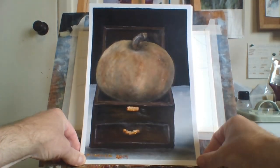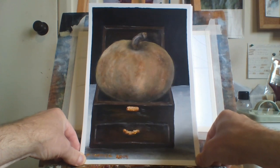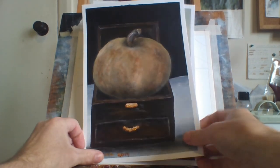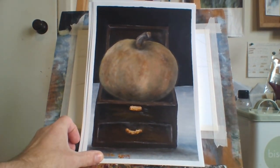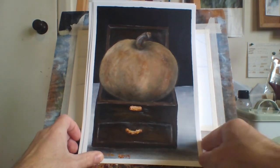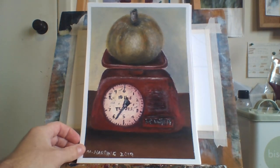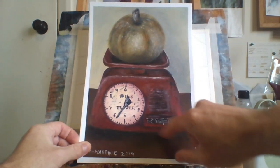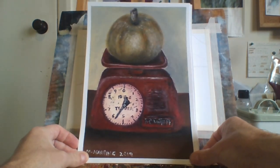I started painting pumpkins — whole, halves, and quarters. This is a New Zealand pumpkin here. Here's another one, a pumpkin on a 1930s weighing scale — pretty cool.